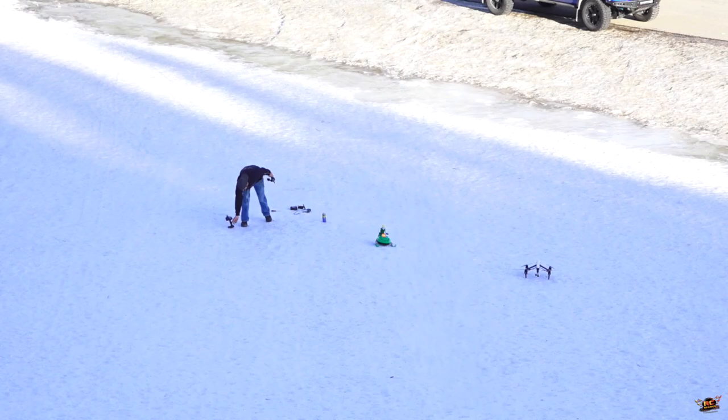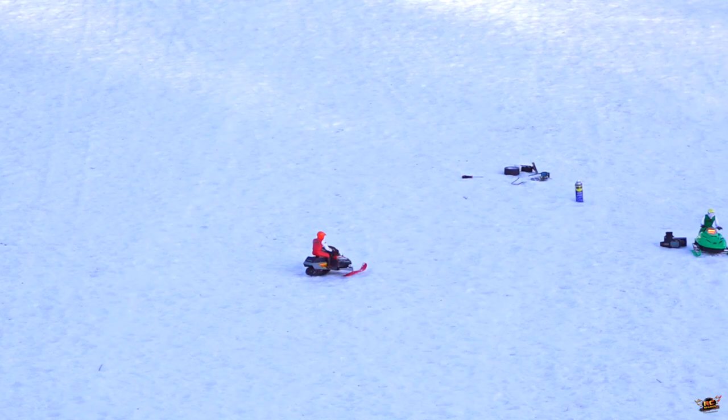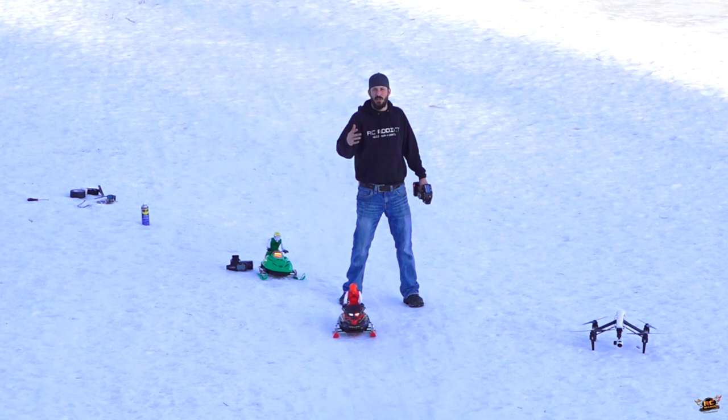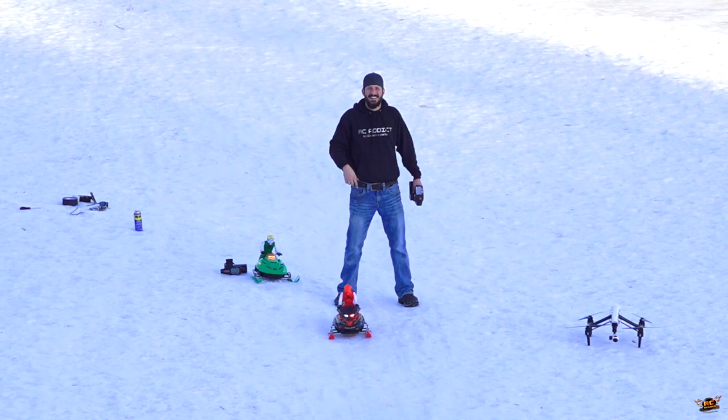All right. Mine obviously malfunctioned. Everett wins by default, but he's being a good sportsman by giving me a chance at the wide skis. Everett is the man. His is broken — all hail Everett.